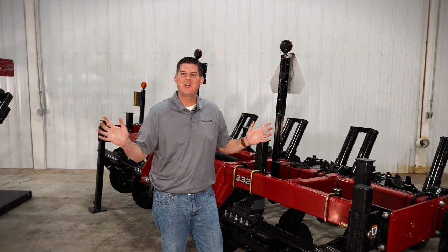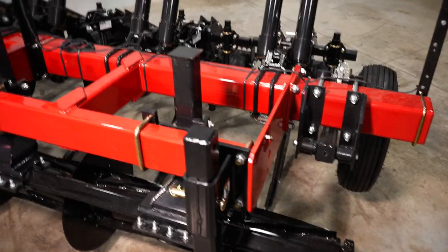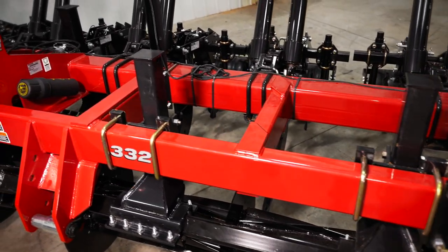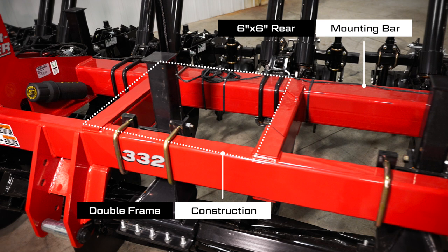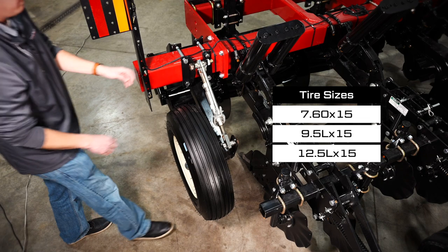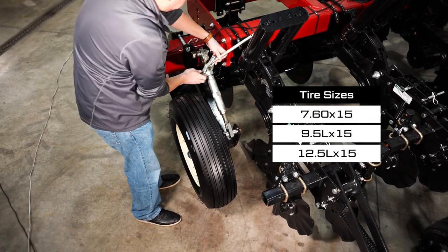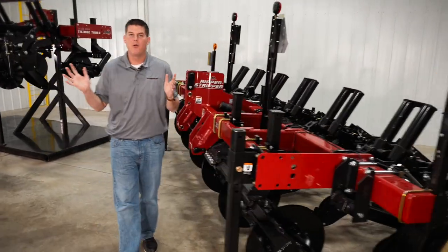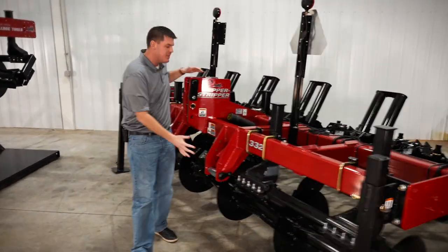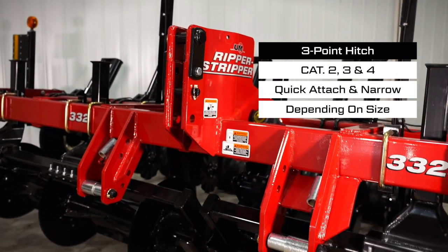Another common feature between the Ripper Stripper, Ripper Bedder, and Ripper Roller tillage tools is the frame. This features an all-welded double frame construction, heavy wall tubing, and a 6-inch by 6-inch rear mounting bar for maximum durability. Our stabilizer wheels have large diameter tires and are tool-free adjustable for quick and convenient shank depth adjustment and provide added stability in the field. Depending on the size of the ripper, our three-point hitch design can accommodate a wide variety of three-point hitch styles for easy hookup to your tractor.